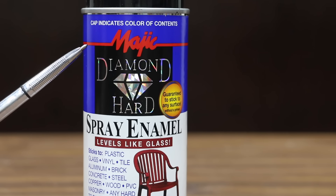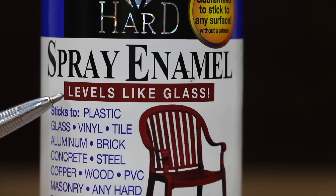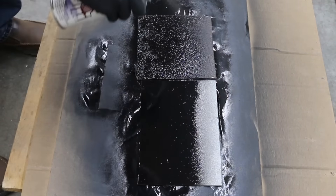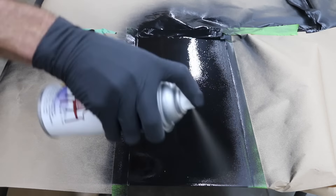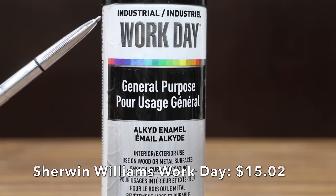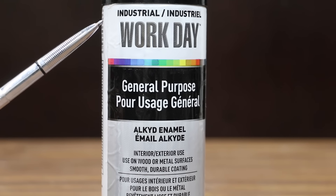The second most expensive paint at $12.05 for just 11 ounces is this Magic Diamond Hard Spray Enamel. It claims to level like glass, made in the USA, dries in 15 minutes or less. Recoat before 24 hours or after 7 days. Finish is fully chip resistant in 7 days.